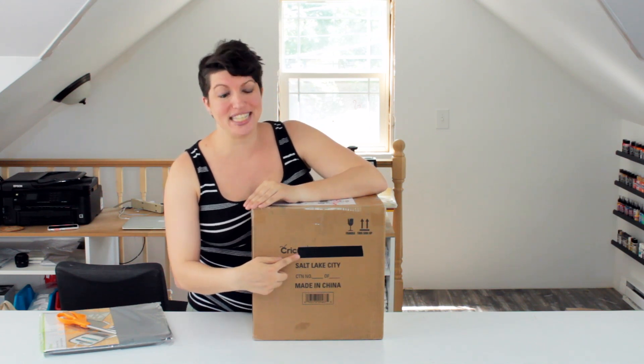So we're gonna unbox this. As of this video, this is not available yet. I'm filming this because Cricut sent me one to try out, and I can't wait to get started. But it's top secret — they've blacked out the box that it came in. We're not supposed to talk about it at all, so this video won't be released until the product is announced and available in stores. But I can't wait, so let's get started.